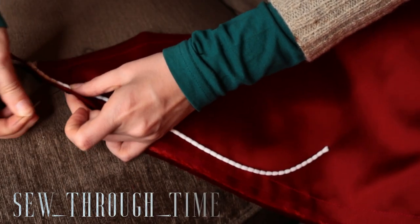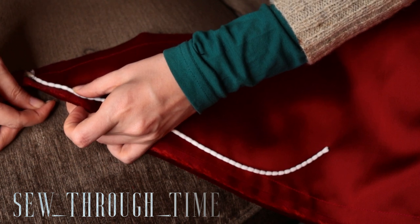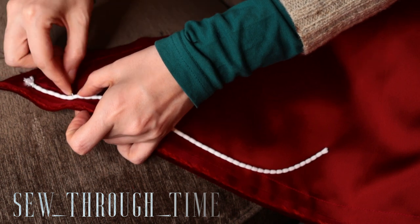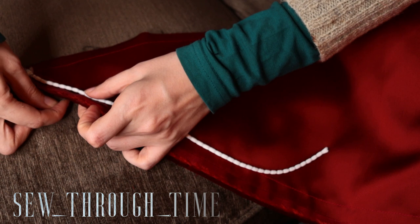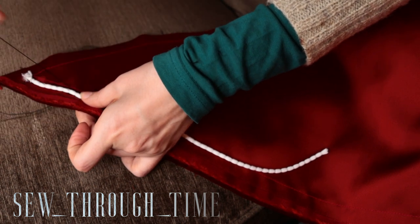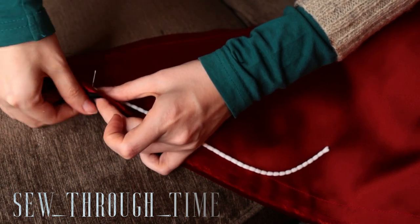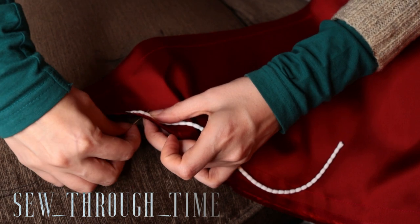Once all the sequins are sewn on, the fashion fabric and the lining are sewn together right sides against each other on the bottom edge and the back edge to form a bag lining. Then a strip of lead curtain weight tape is sewn on to both back edges, and the waist is finished with a cross-grain ribbon.